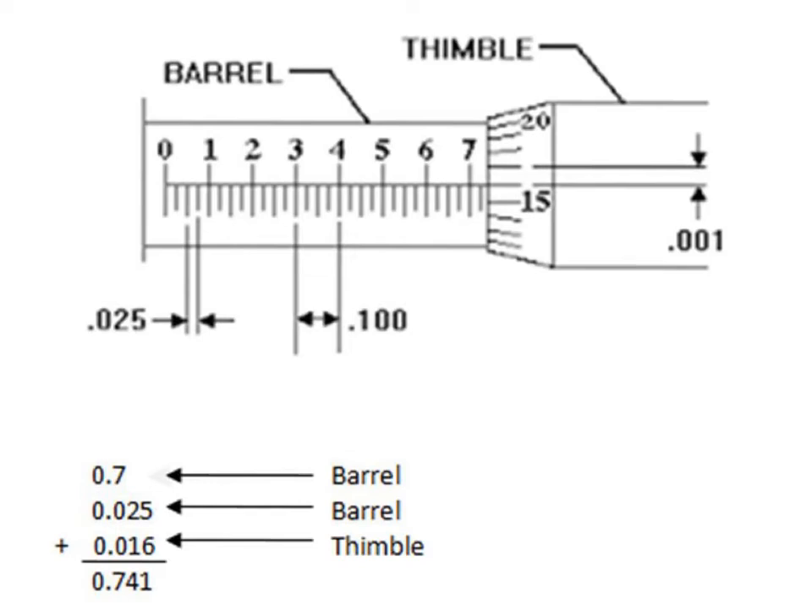Let's look at a micrometer with just a barrel scale and a thimble scale, starting with the barrel. On the barrel there are two numbers to read. The top scale starts at zero and goes up to seven, with 0.1 inches between each number. The largest number fully visible is seven, so that gives us 0.7 inches as our first value.